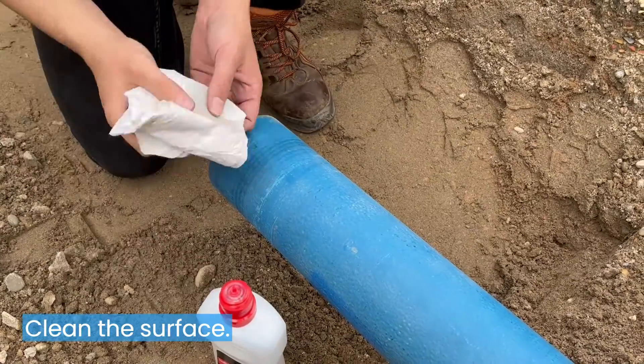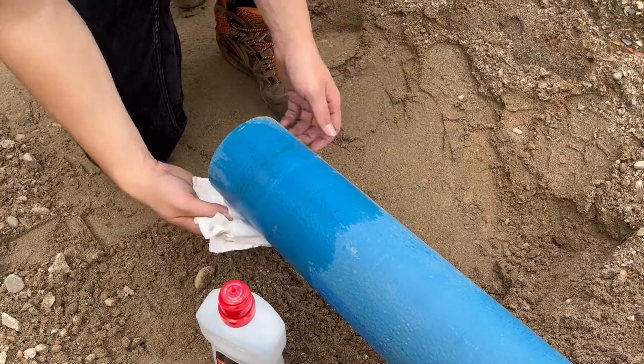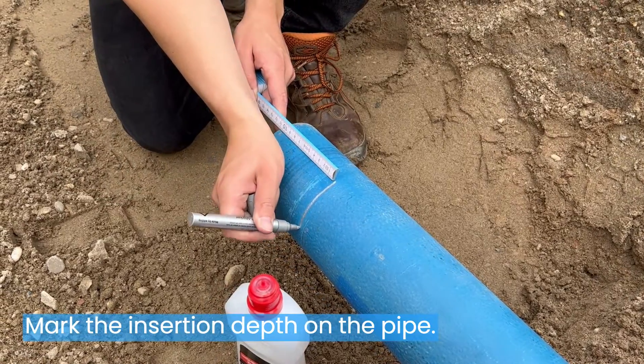Clean the surface. Mark the insertion depth on the pipe.